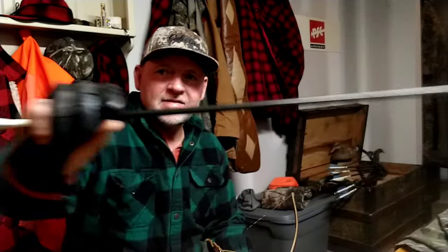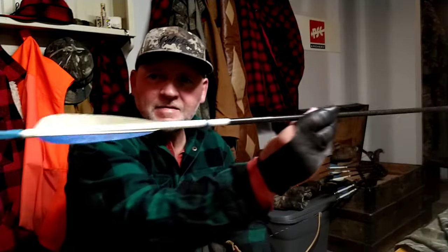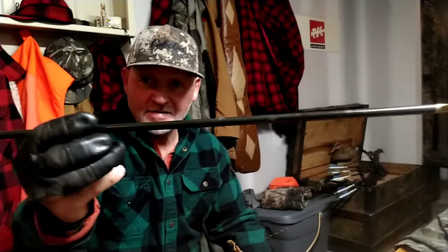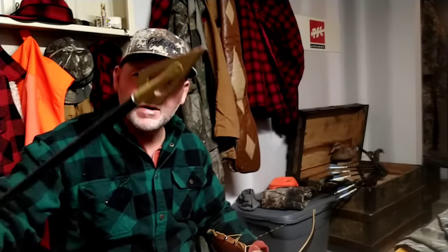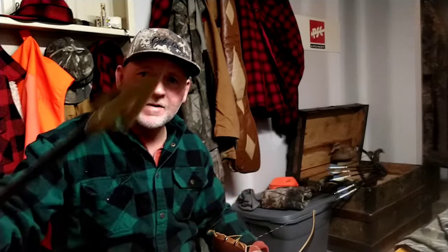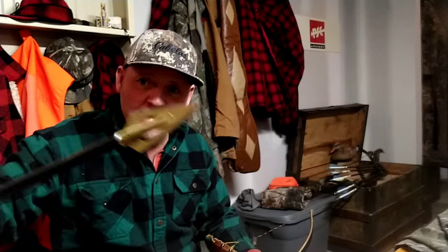These here are 1971 Kodiak Magnum Bear fiberglass arrows — heavy. Got the old Bear broadhead on the end, a Razorback. I hope I hit that deer with this; I don't want to mess up my Razorback.